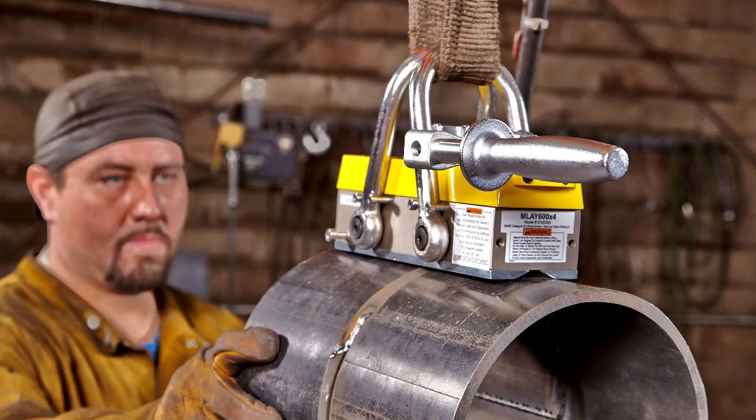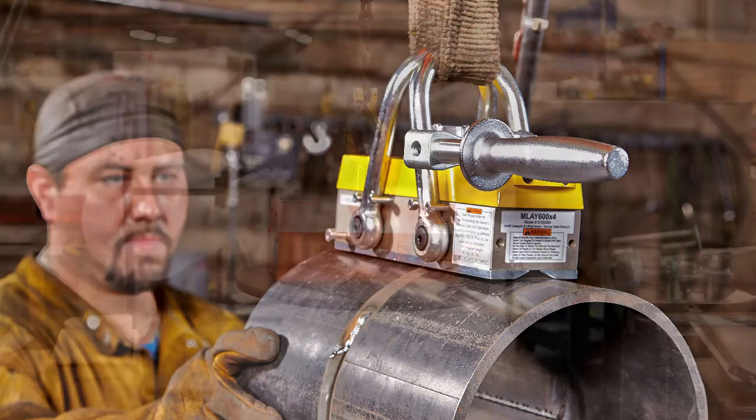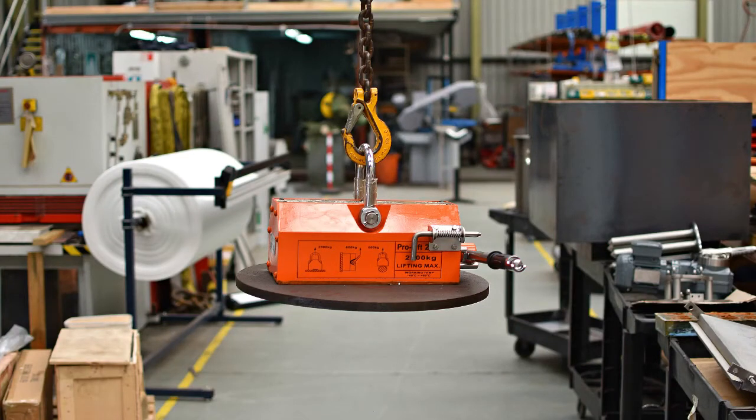MSAPRU lift and mag switch lifting magnets are designed to have a clean break of magnetic flux at the off position. We ensure the highest industry safety standard for our industrial lifting magnets while making sure they are easy to use.